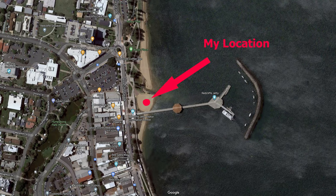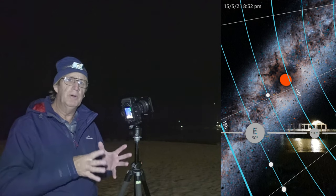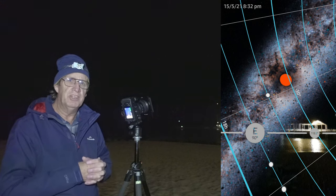You can see on the Google Maps here this is where I am, and the Milky Way is rising above the center of the jetty.